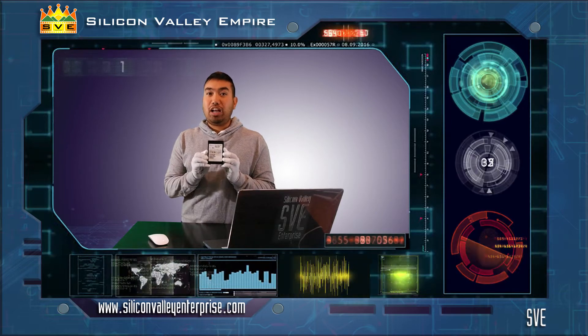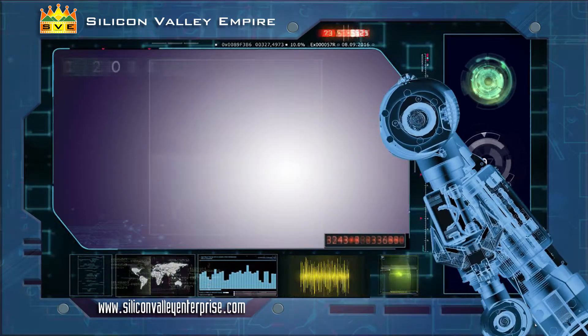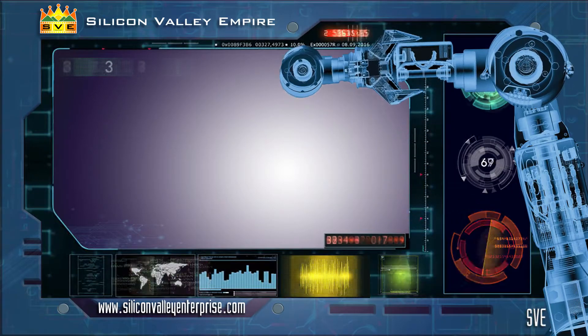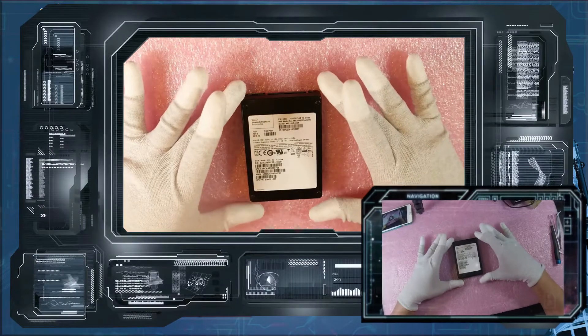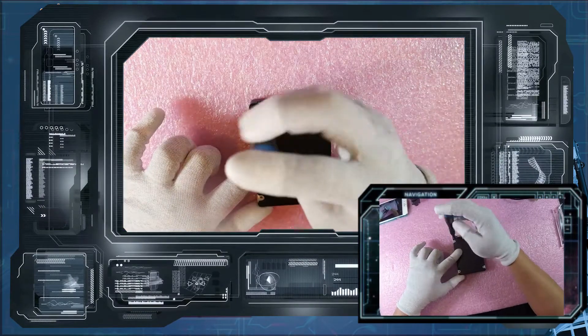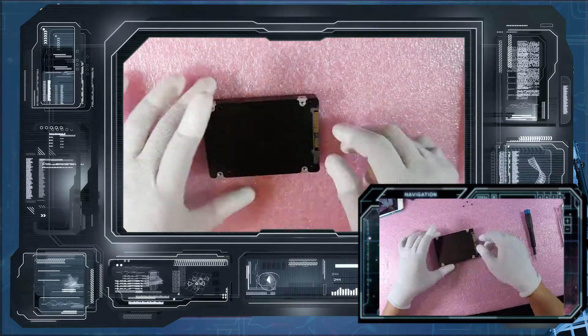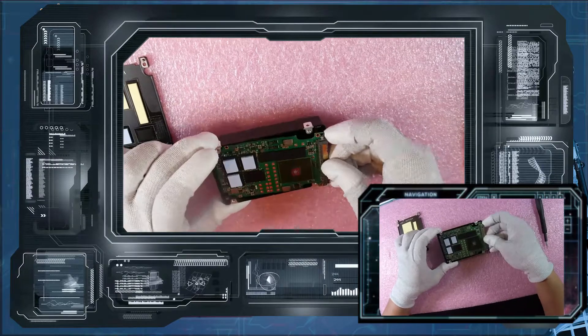Check out this video on how we teardown this drive. We'll see you next time.